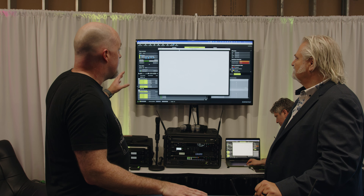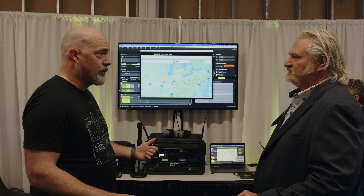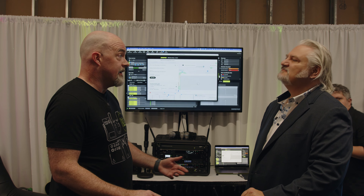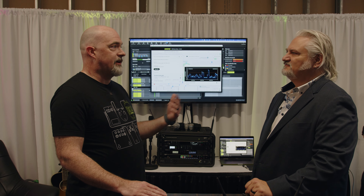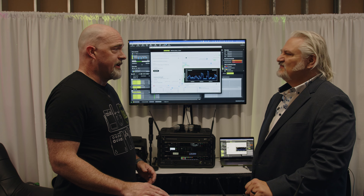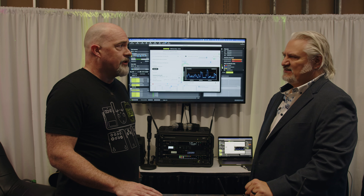The best part about it is that we have a scan library. You can do a scan in your area and then upload it to our scan library. So if you're going out on tour and you're going to visit certain cities or certain clubs, you can go into our scan library and see if somebody else has done a scan in that area. Then you can load that in and do some frequency coordination before you get on site. You can do a scan every time you go into a new place, upload it to the scan library, and you have that available to you plus everybody else's scans. It really helps with doing offline frequency coordination to advance shows and tours.